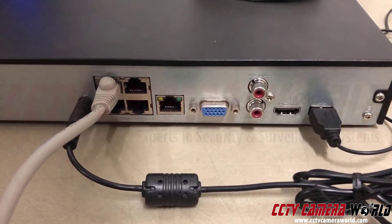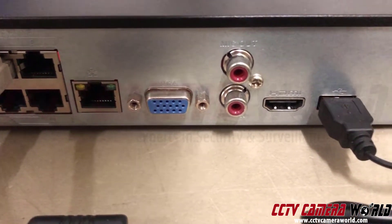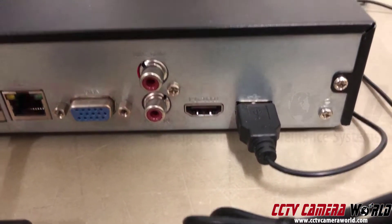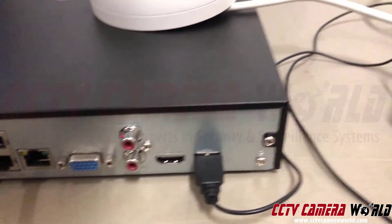On the back of the NVR there's also a LAN connection to your network switch or router, a blue VGA connection, red connections for two-way audio, an unconnected HDMI port for a TV, and a USB connection for a mouse.